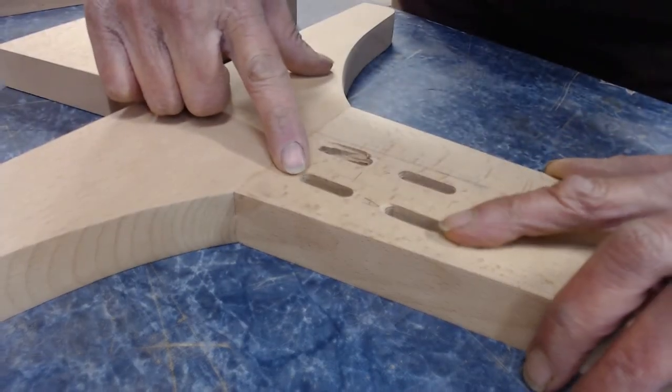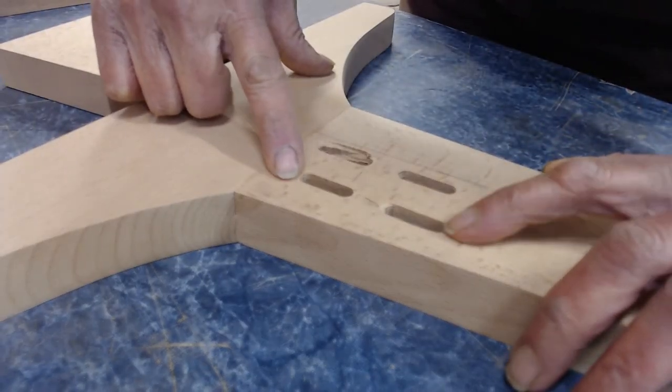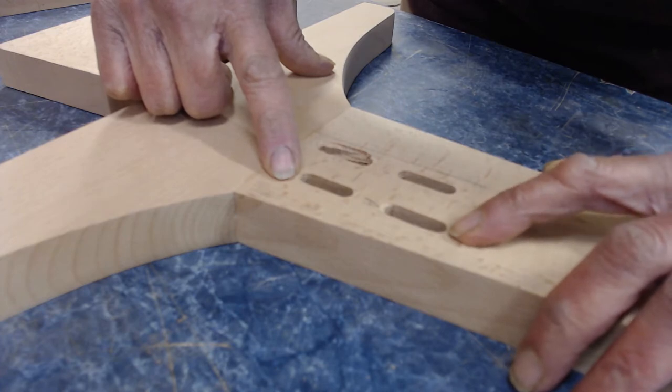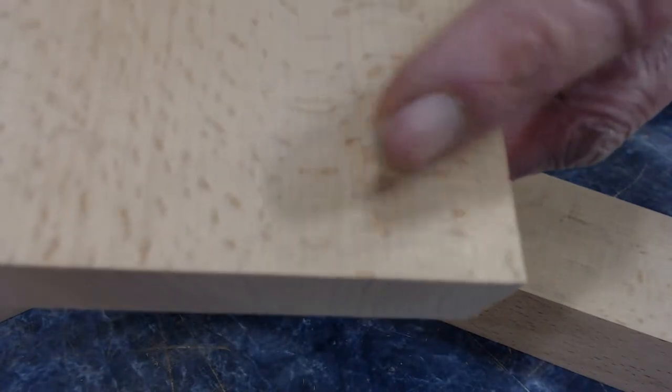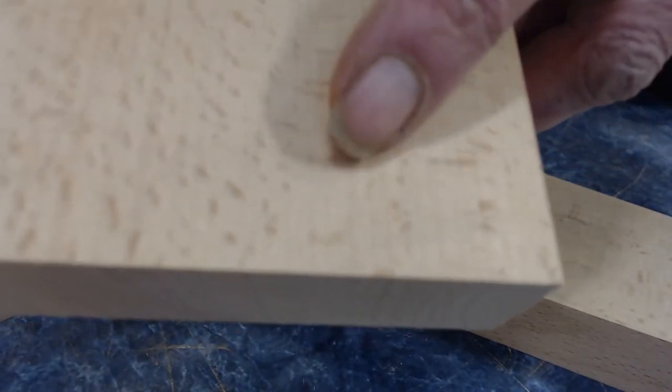These two holes right here were a mistake. The domino machine was turned the wrong direction and they're going to show. I searched these two pieces and found a section right along here — here or here — that is a pretty good match.